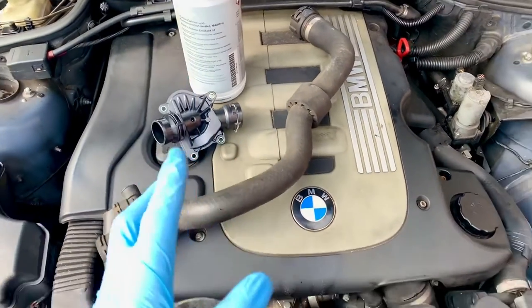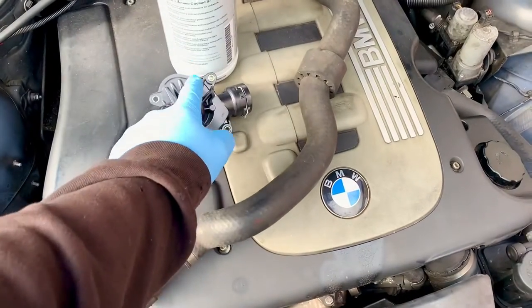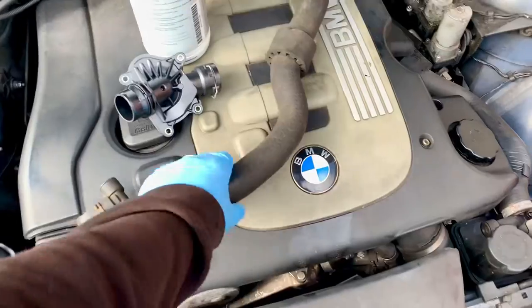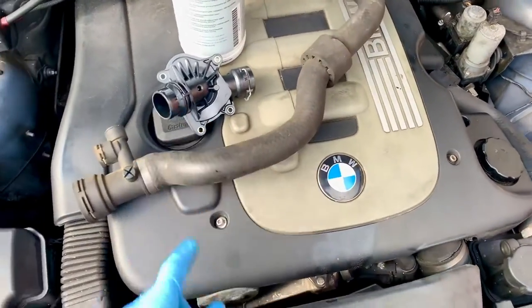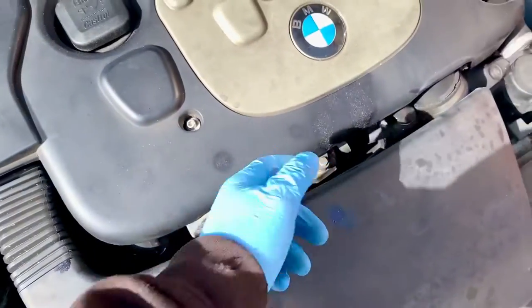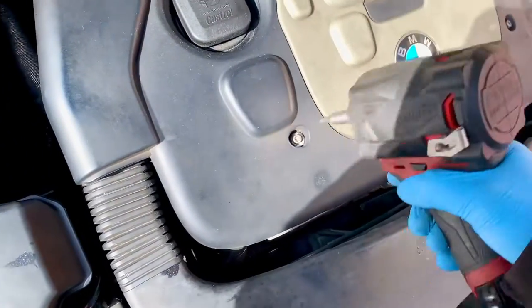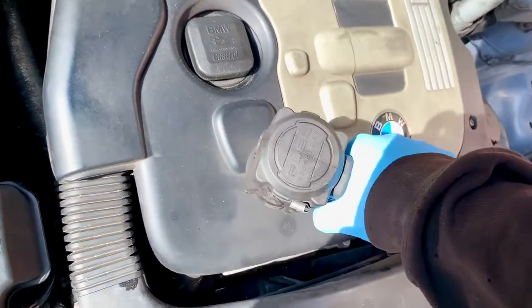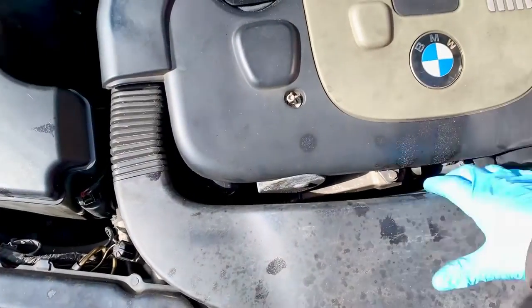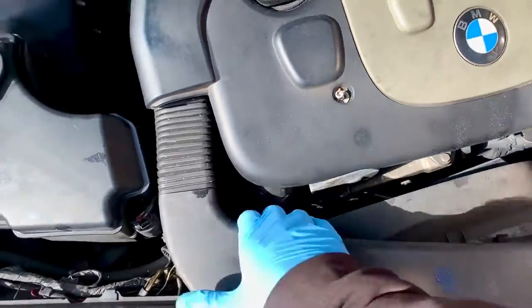The EGR thermostat is there - it's bypassed, doesn't do anything, it's completely blocked off on this. So I'm not changing that, but I'm going to change this one which is the awkward one to change. So before anything else, that's what I'm going to do. I'm going to change that, then fill it with water and a flush. But let's start with that, which is somewhere down there. Before I do anything else I need to take this off, which is like five bolts. I'm going to take this off so it's out of the way - which is no bolts, just brute force and ignorance.